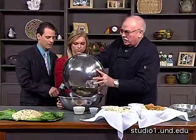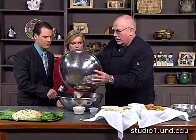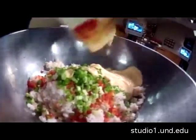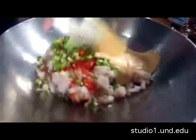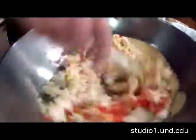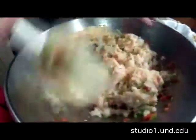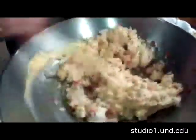Mix this quickly to incorporate it with the shrimp — you can show the camera there. Then we mix this all up. It's smelling good! We don't have smell-o-vision yet, but this is starting to smell really good.